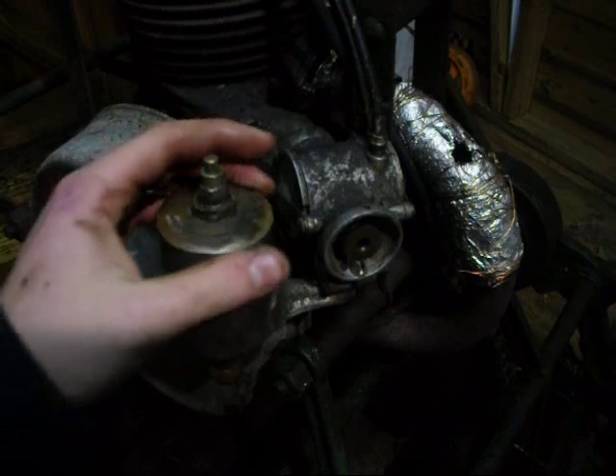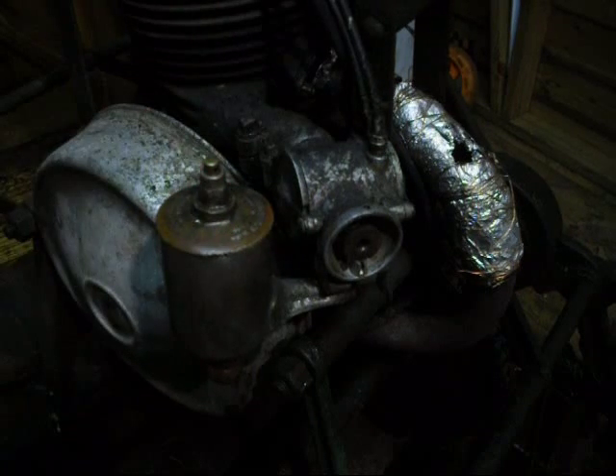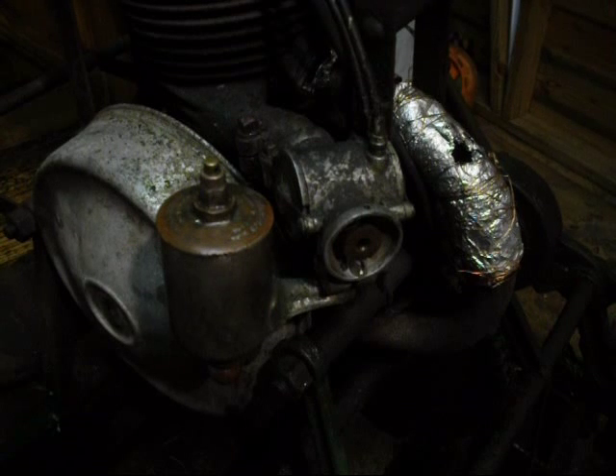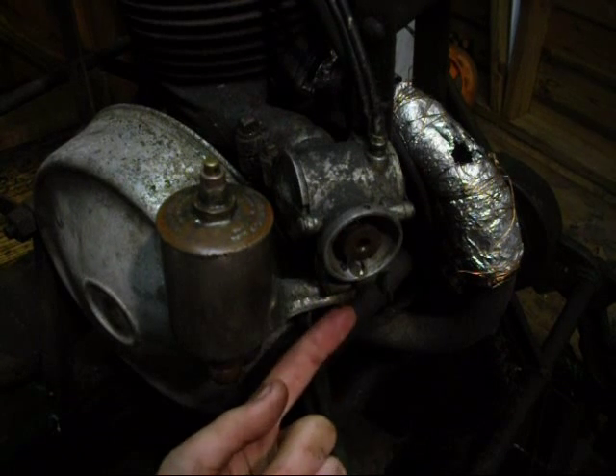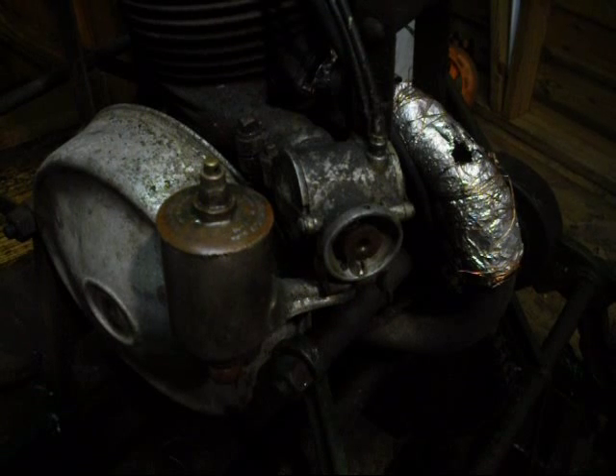I managed to sort the fuel issue — took the fuel line off but that was clear. It was just the tap that was blocked, so I poked a bit of wire through that. Plenty of petrol coming through now, so that's really good. You can get to the jet on these carburetors by removing the set screw there, so you can poke a very fine bit of wire through that or blow it through — an airline is preferable.